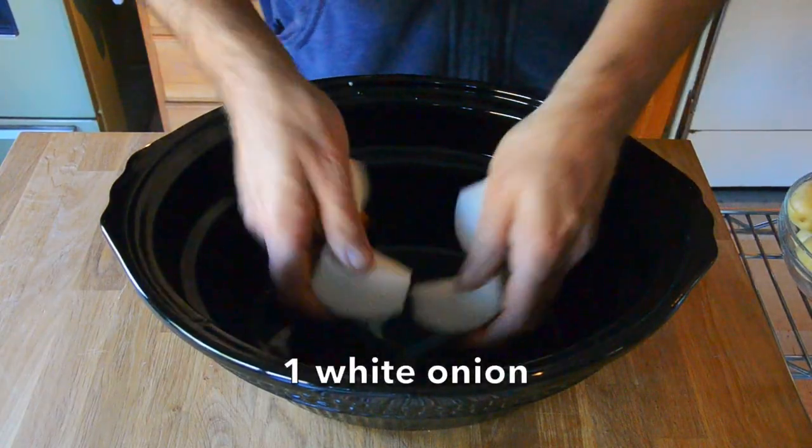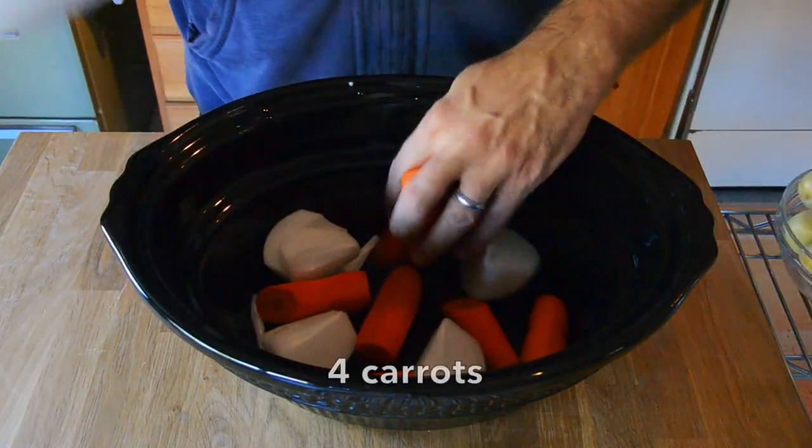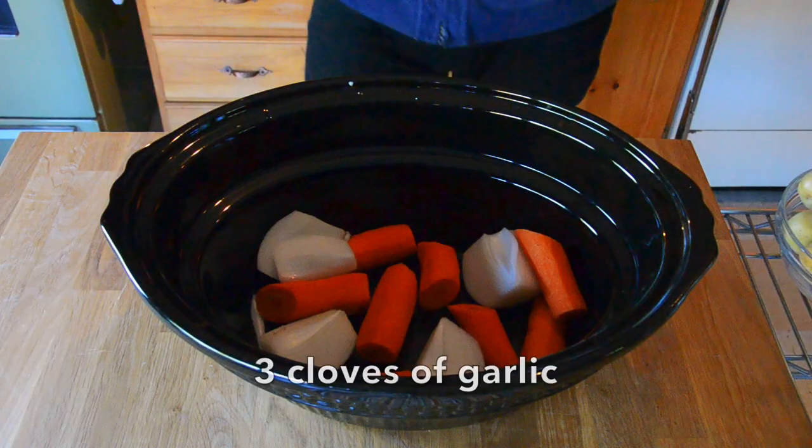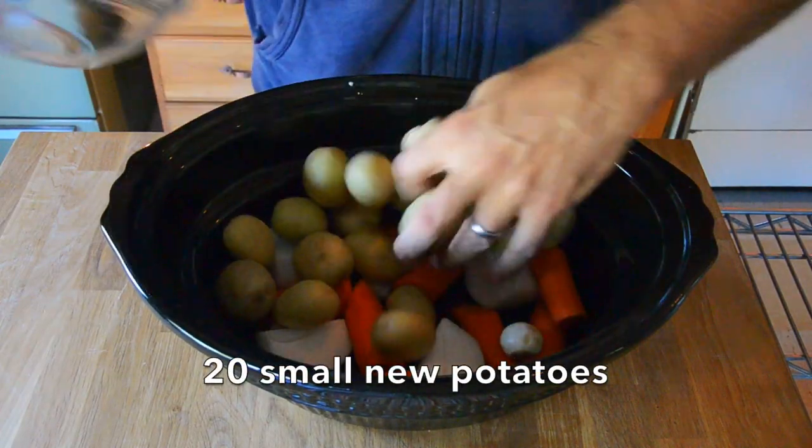Into my slow cooker: one white onion cut into four, four carrots — peeled, ends chopped away, one carrot for each guest. The recipe serves four. Three cloves of garlic. All of those ingredients go into the pot. I also have five small white potatoes for each guest. They go into the pot.